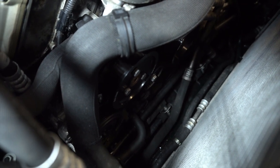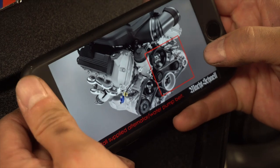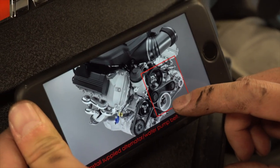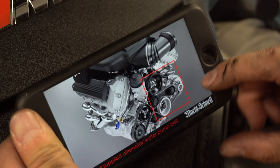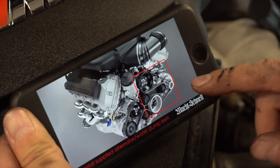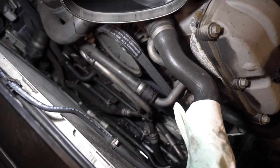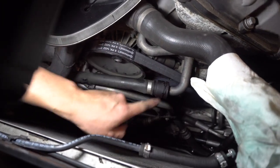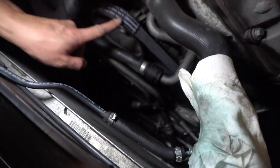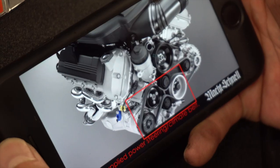Now we're going to install the larger belt — the alternator/water pump belt. The crank pulley is this one here, so we need to install this belt first because it goes behind the back side of the crank pulley. This belt goes around the alternator, behind the crank pulley, up through the top pulley, and through the tensioner. We've got that big belt on — it goes all the way around down to the alternator, around the crank pulley, back over the tensioner.